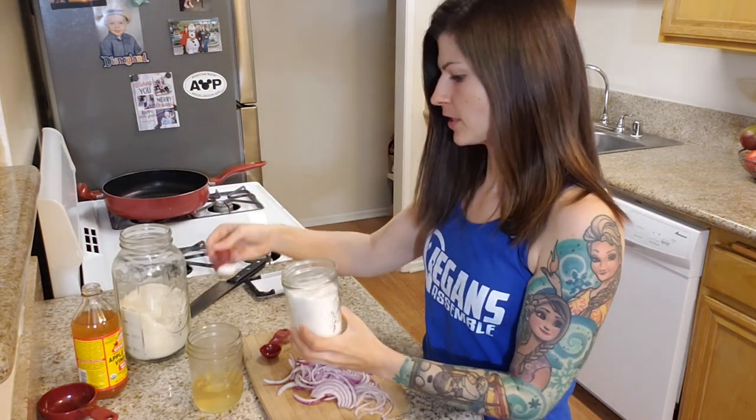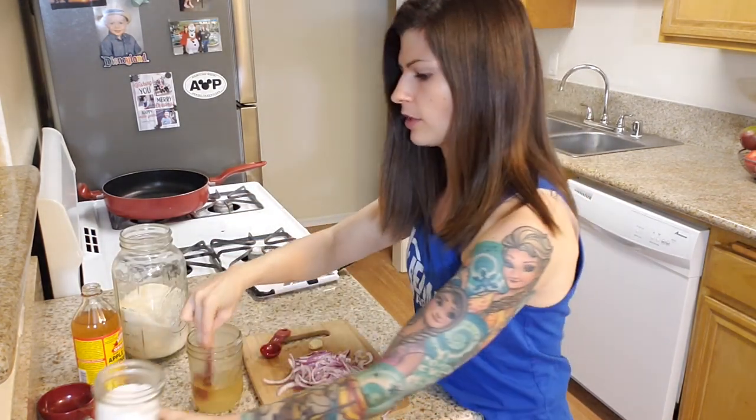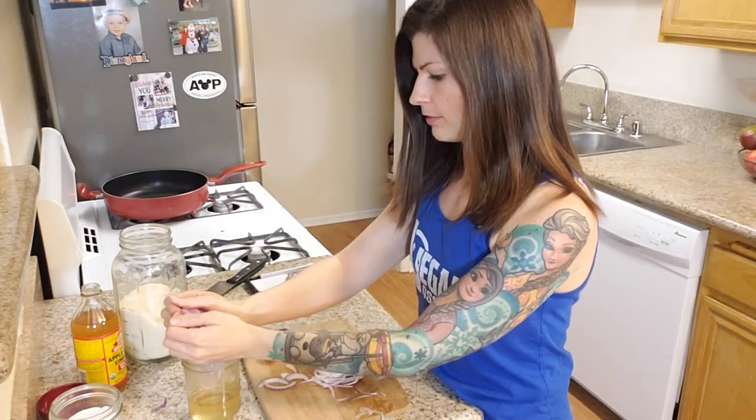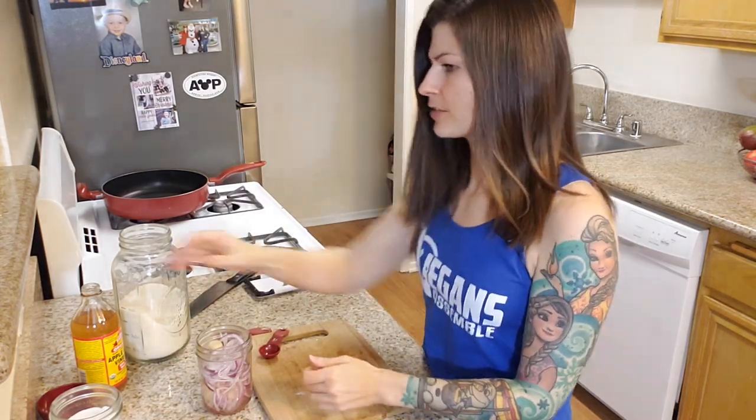So it's going to be a quarter cup of apple cider vinegar, half a tablespoon of sugar, and three-quarter teaspoons of salt. These all dissolve with the hot water — you don't even have to do anything on the stove. Red onion goes in there, then the garlic clove, and we're just going to seal it up and give it a shake. We need to let these sit out at room temperature for about an hour, and then after that they'll go in the fridge and we'll start making the taco filling.